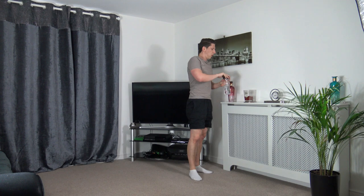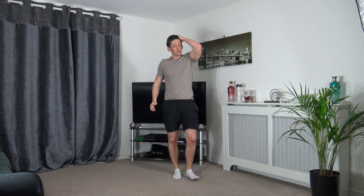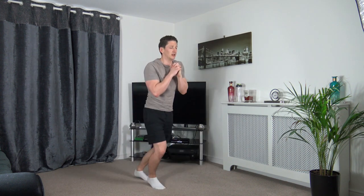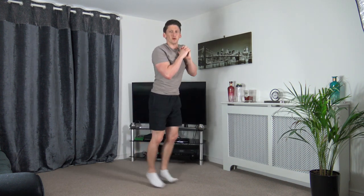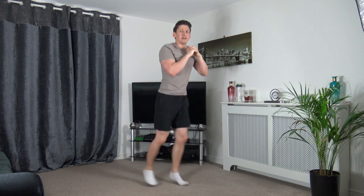Scissor jumps next. Let's get ready to go — three, two, one, let's go! Nice strong core, head up facing forwards. Stay active — work the very best you can. Five to go — three, two, one.